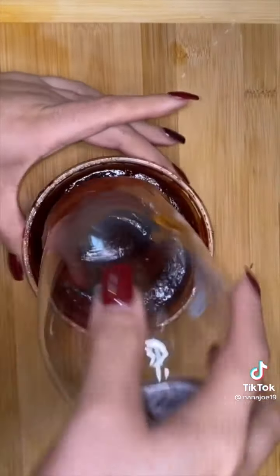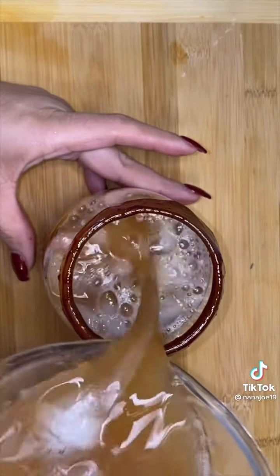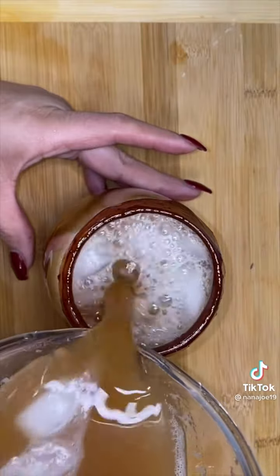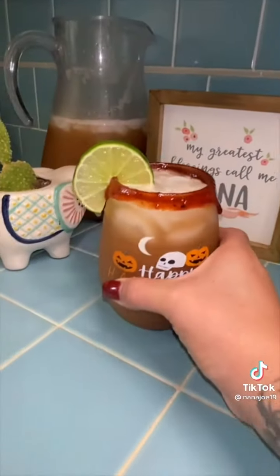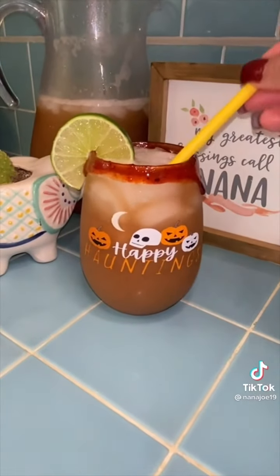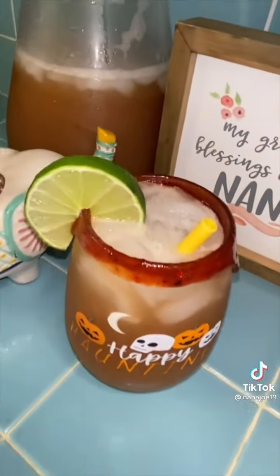Now is the perfect time to check for sweetness. If it needs more sugar, add more sugar; if it's too sweet, just add more water. To garnish my cup, I'm just gonna dip it in some rim dip. Since I had ice in the pitcher, I pour myself some delicious refreshing agua de tamarindo, garnish it with a slice of lime, add my matching straw, and there you have it. Hope you like this recipe, bye!